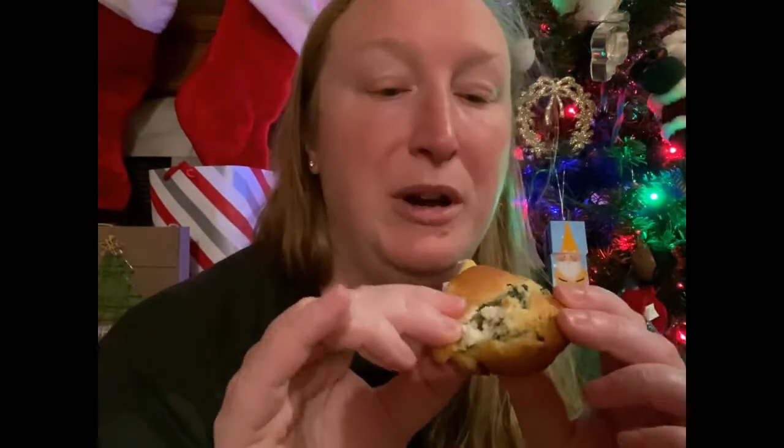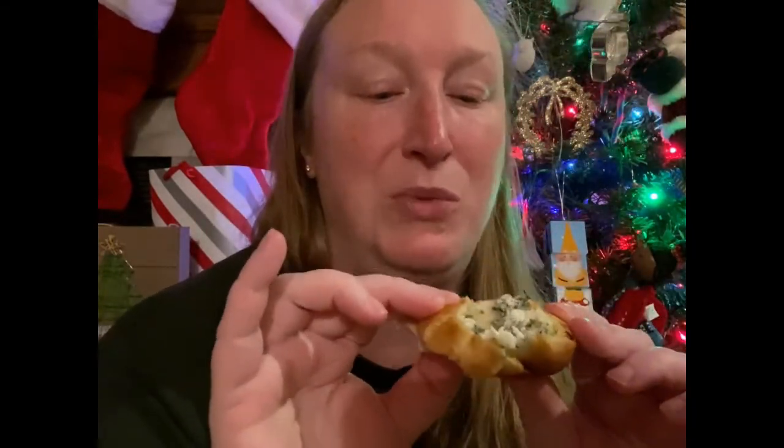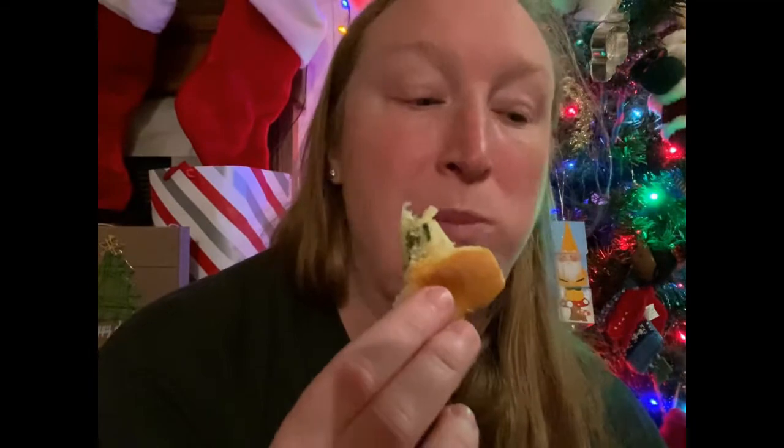And here's the pull-apart pinwheel spinach dip thing. This is good - look at that yumminess in the middle. Delicious!